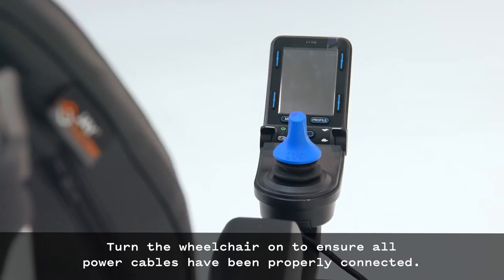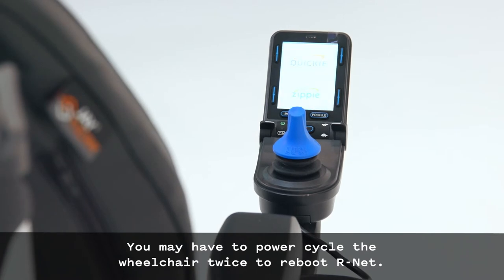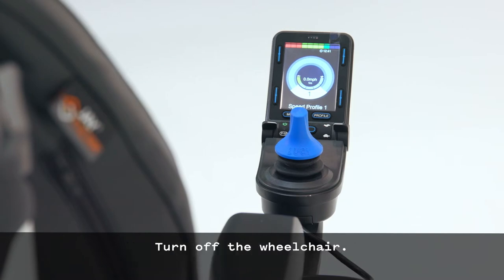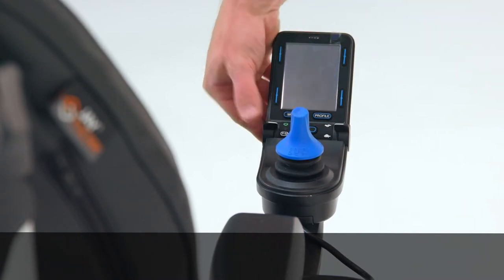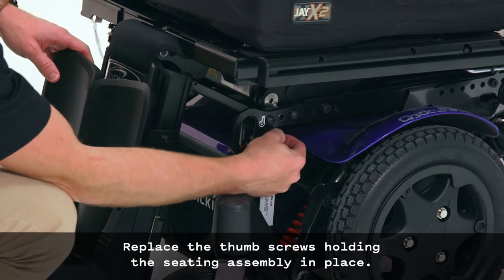Turn the wheelchair on to ensure all power cables have been properly connected. You may have to power cycle the wheelchair twice to reboot Arnett. Turn off the wheelchair, then replace the thumb screws holding the seating assembly in place.